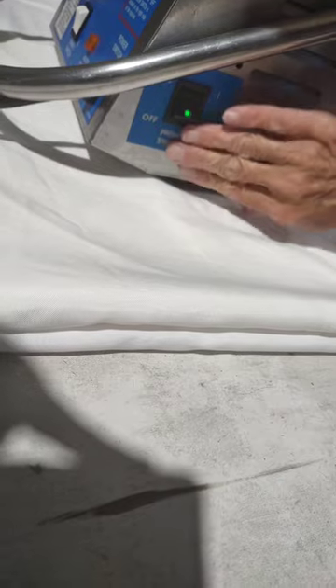You'll think nothing's happening but the green light's on. Basically that's the heater getting it started. You're going to let that heat for 10 to 15 seconds and then you can get ready to start.